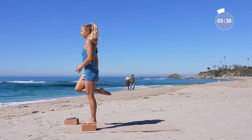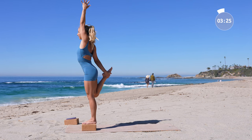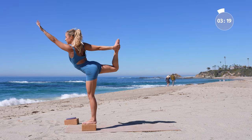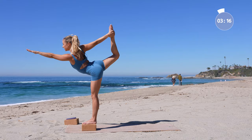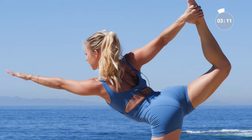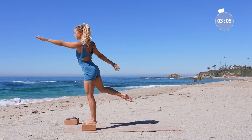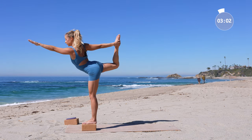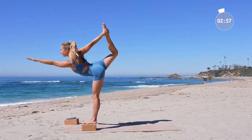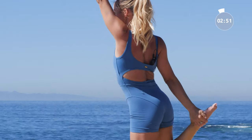Now take our final pose — dancer's pose together. Grab for that foot, reach the arm up towards the sky first, then kick the foot into the hands. Reach through the fingertips, extend long, and bring your chest down as far as it feels comfortable for you. Let the arm stretch open. It's okay if you fall — you just get right back up. Hold for three, two, and one. Slowly back up.